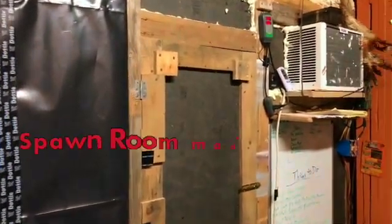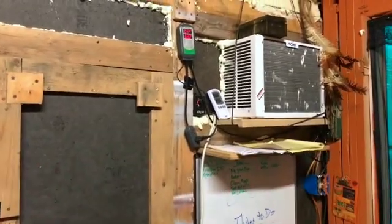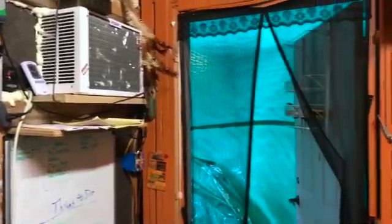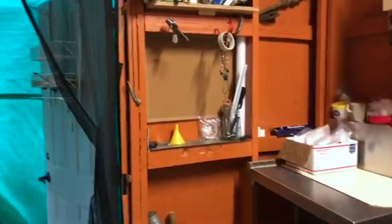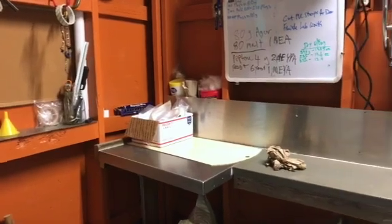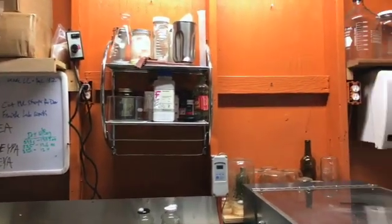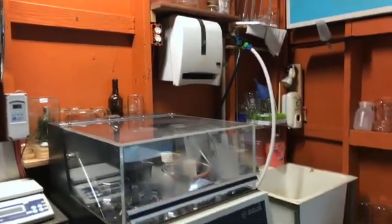We'll go take a look inside there in a second. So our heating and cooling systems for it, and outside, come around — workstation, supplies, and wash station.